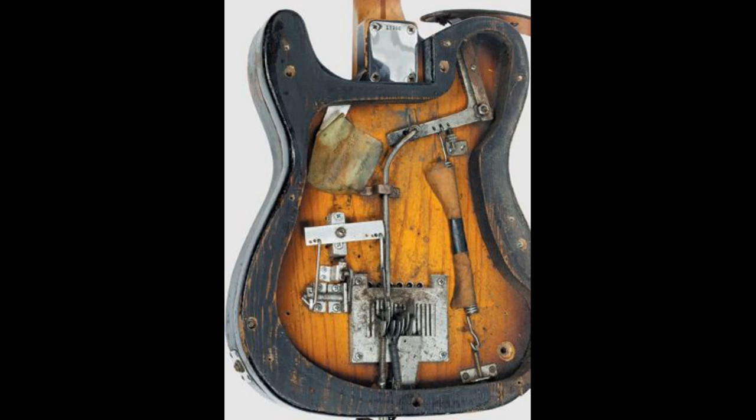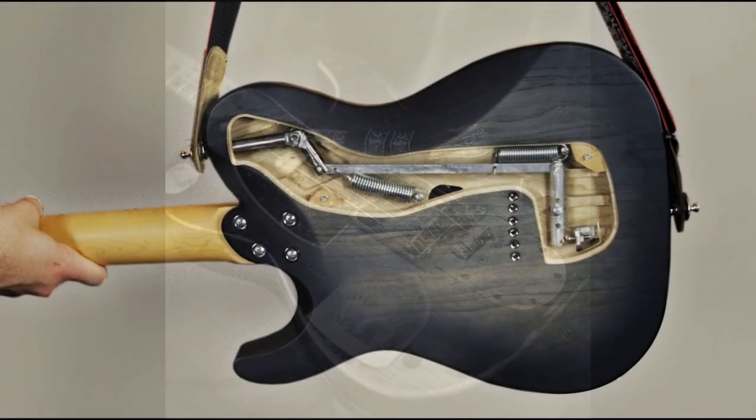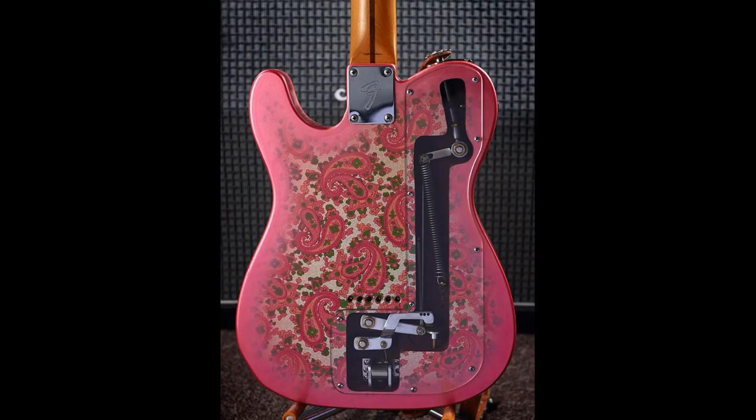Early prototypes developed by Parsons included multiple mechanisms for multiple strings, but guitarist White decided he preferred a single B-string bender in the final design. The B string is bent up a whole step — or more in some cases — when the guitarist pulls the guitar downward. This applies pressure from the guitarist's shoulder to the strap, which in turn moves to the top strap button and triggers a mechanism connected to the B string in the bottom of the bridge.